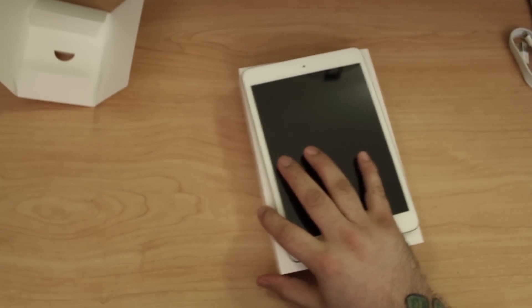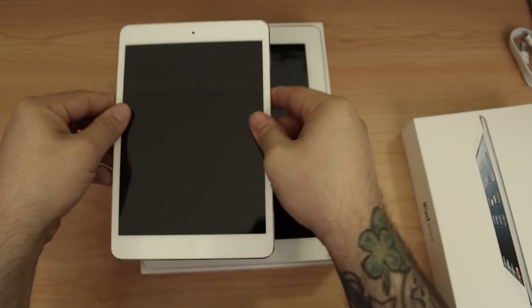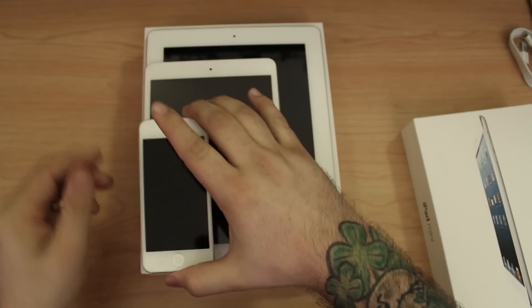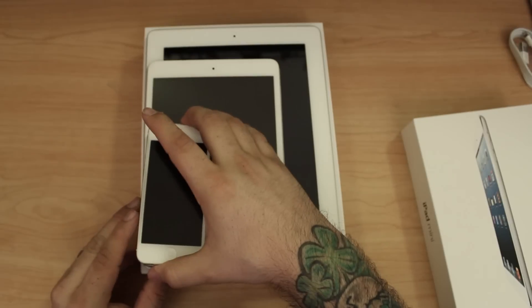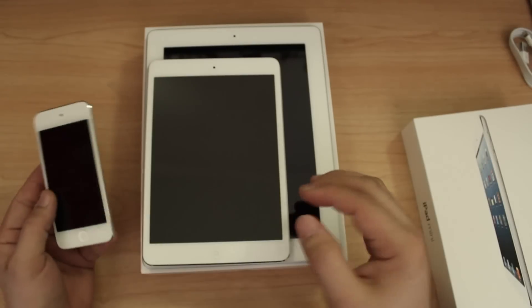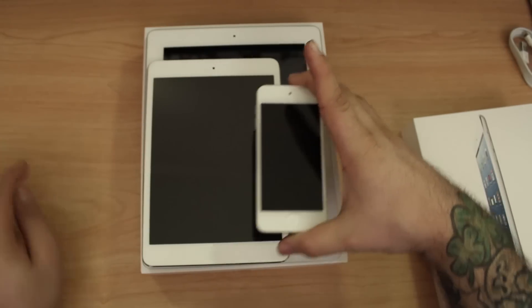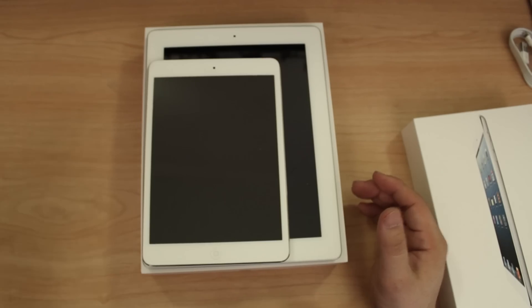Before we look at the screen I want to do a little comparison. Here's the fourth generation iPad next to the iPad mini. Now let's get out the fifth generation iPod touch and the iPhone 5. The iPhone 5 and iPod touch fifth generation are pretty much the same size. As you can see, this is why I said it looked more like an 'iPod maxi' than an iPad mini — the bezels make it look like a bigger brother to the iPod touch rather than a little brother to the fourth generation iPad.